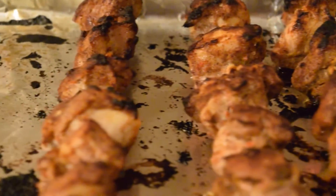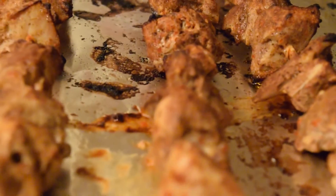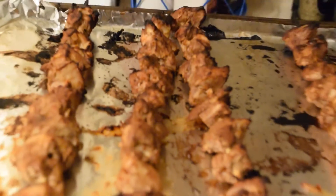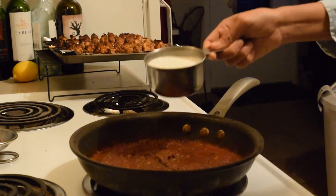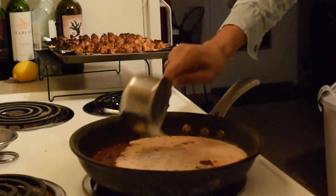After at least 15 minutes in the oven, rotate it twice — the chicken is now done. Just let it cool before we add it into the sauce. Lastly, before the chicken is added, the cream and water mixture is added into the tomato base and we're going to let it simmer a bit to thicken.